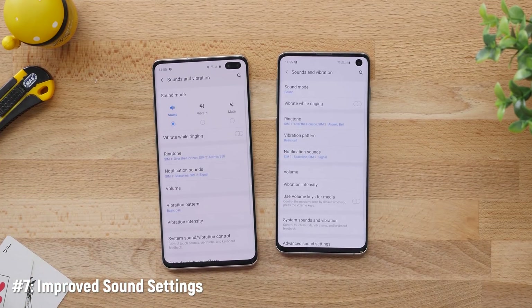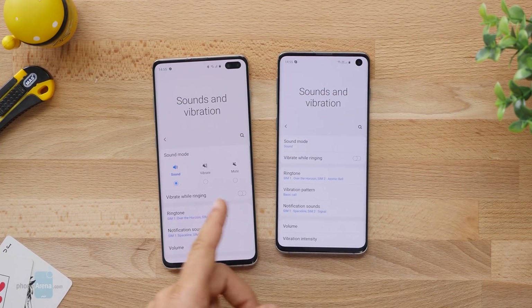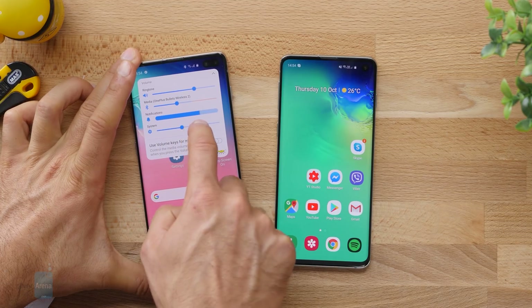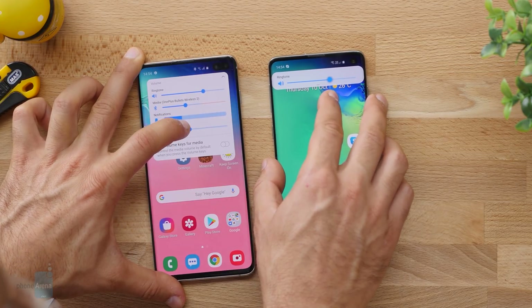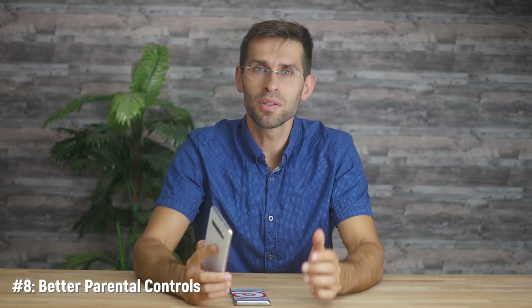The sound panel in settings has changed so you can easily mute your phone or switch it to vibrate mode from there. The controls for sound when you press the volume keys are now slightly different — you move a bar, which makes it easier to see the adjustments you make. Another option that kids will hate but is kind of needed is parental controls, which allow you to set limits for younger users so they don't spend the whole day playing video games. This works with the Family Link app by Google, which provides a ton of options for parents.